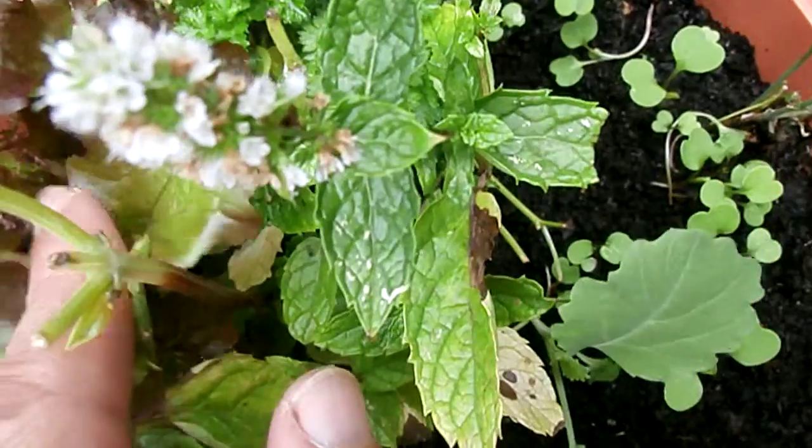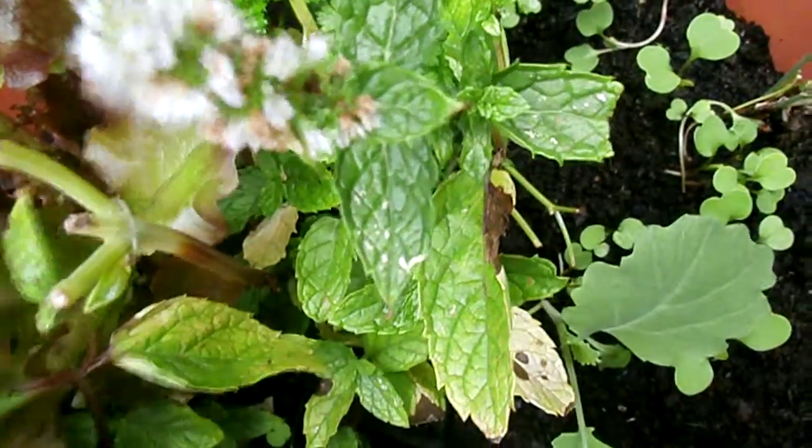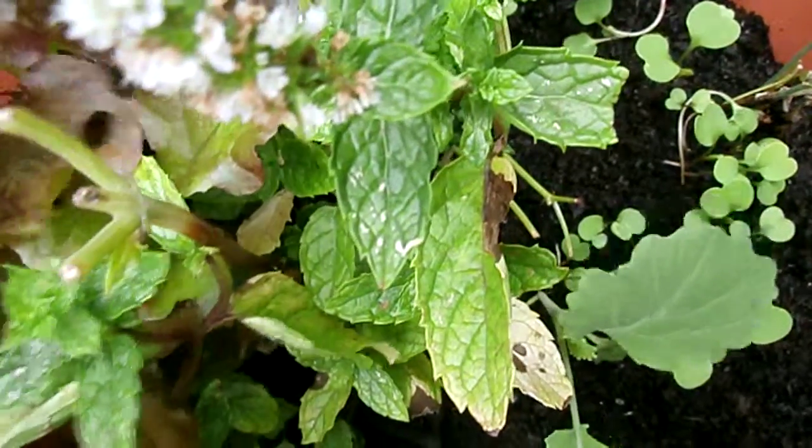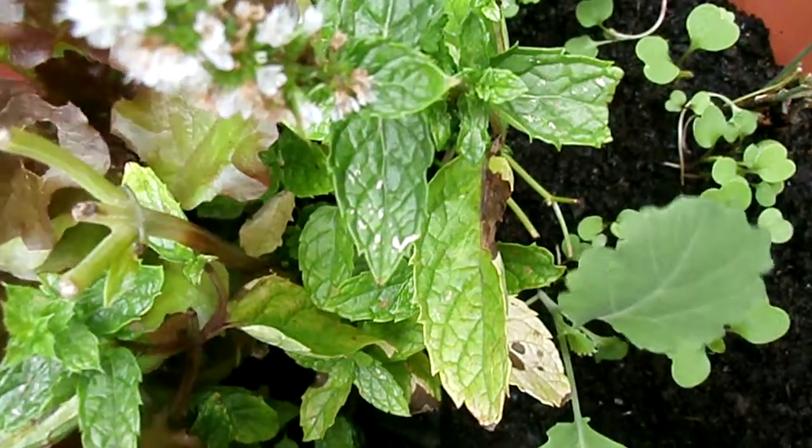Your lettuce — you can actually get winter lettuce. I'm not certain on this one, we've just got it on a discount deal. But you can get winter lettuce that will survive quite well.